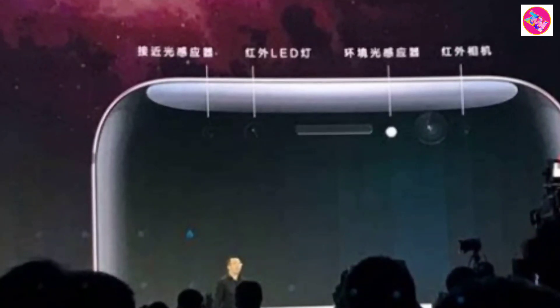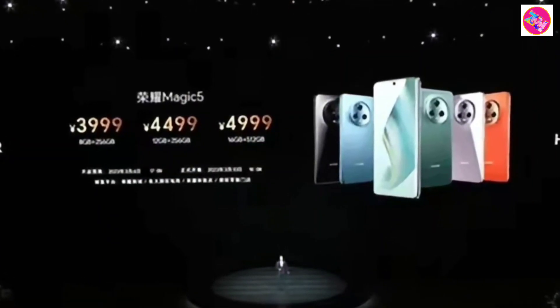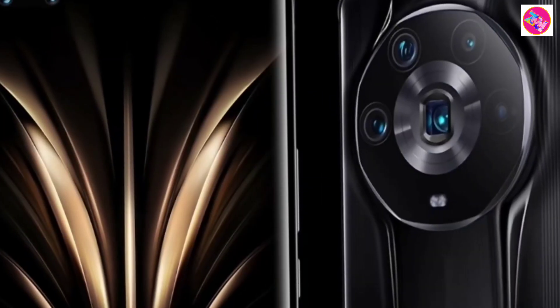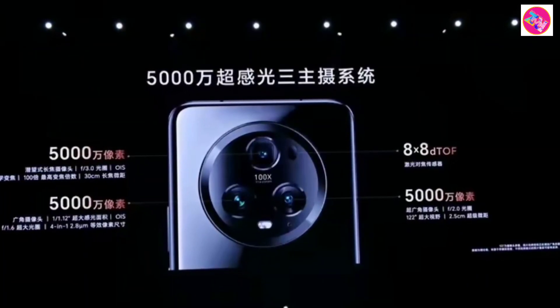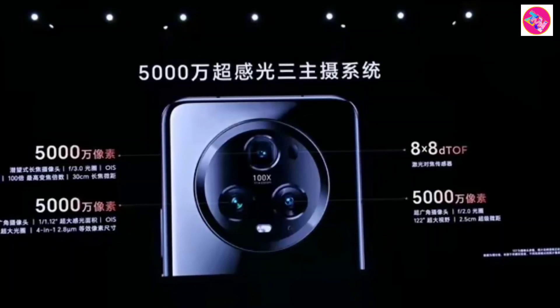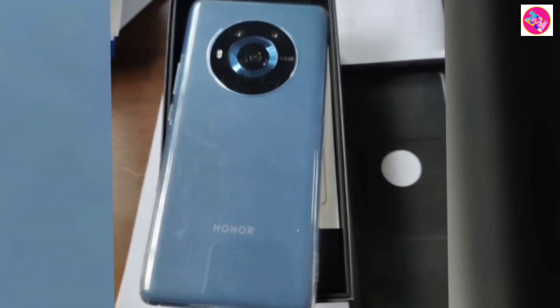Honor just unveiled the Magic 5 Ultimate at an event held in China. The company introduced the Honor 5 series and added this special edition for local markets. Under the push leather-bound exterior, the Magic 5 Ultimate is actually a mix-up of 16GB and 512GB Honor Magic 5 Pro. The Honor Magic 5 Ultimate ships with an elegant bag of burning rings, both in wooden leather trim with a premium mount blanks B-scope leather case in the retail package.